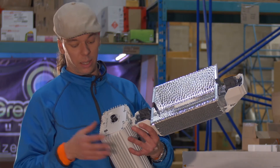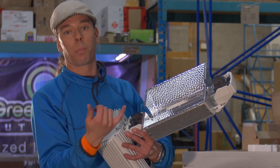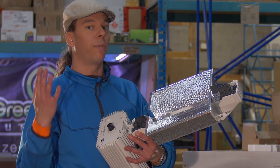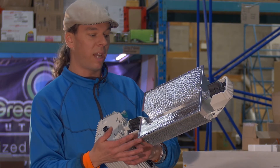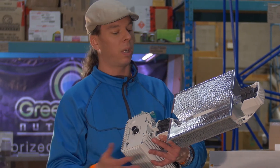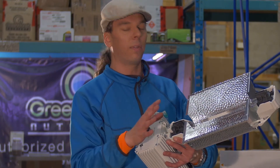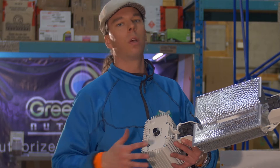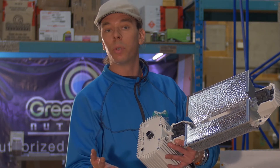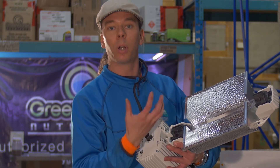They've really taken the time to make this commercially viable. The reflector is replaceable, which is very important. In my opinion, if you ever buy a reflector where you cannot replace the actual reflective material, it was really a waste of money because reflective materials do not last forever. And if this material is not giving you the proper light bounce, then you're just wasting money. You can replace this reflector every two years and therefore keep your high-end unit in optimum production.